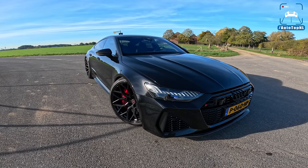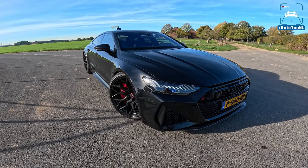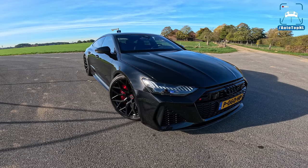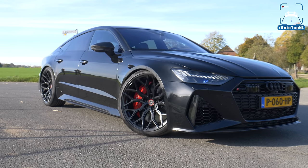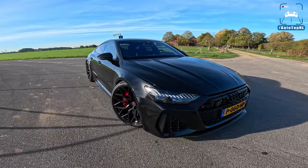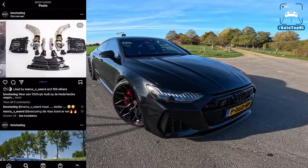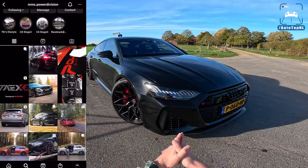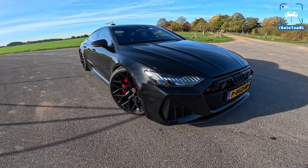Welcome to this POV review by Autotopnl. My name is Max, and today we are really getting up to speed with highly tuned Audi RS6 and RS7 C8 models. Today I'm going to take you around this RS7 with 1040 horsepower and 1200 Newton meters of torque by Brex Tuning and Power Division — this is their development car, and it is outrageously quick. I'll show you the mods under the hood and then we'll take it for an Autobahn blast.